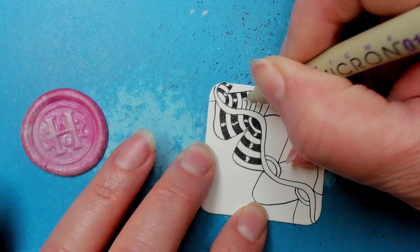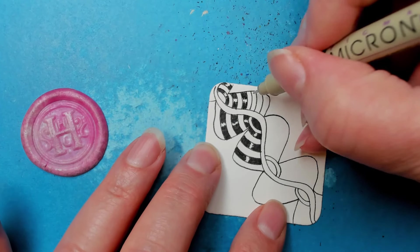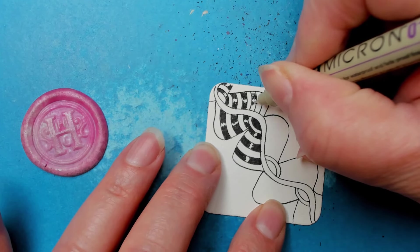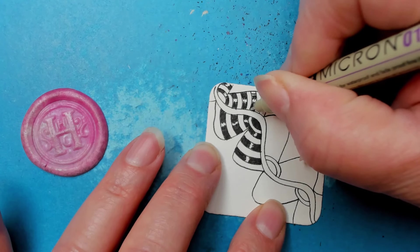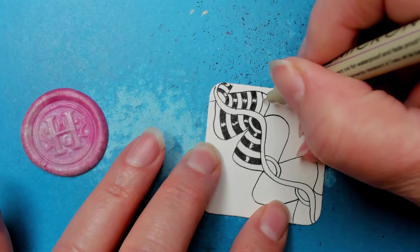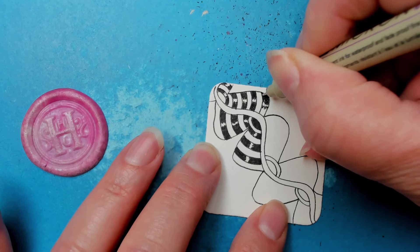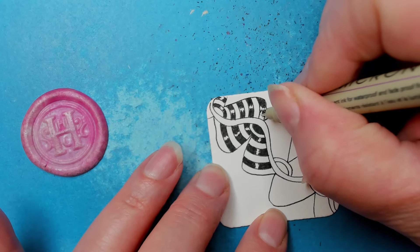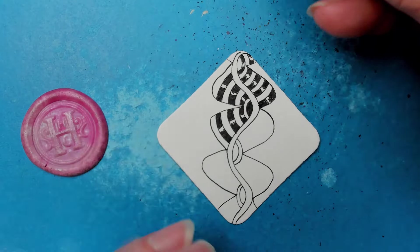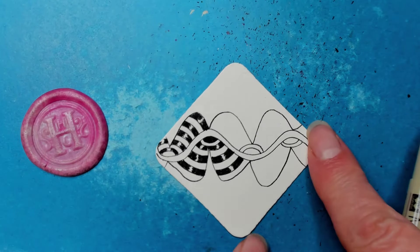You can decorate it however you want — maybe orbs, zigzags, or dividing it up and putting stripes in. That is the fun of Zentangle: we create our own coloring book and then get all the benefits of the adult coloring book phenomenon.